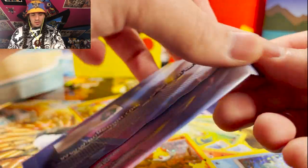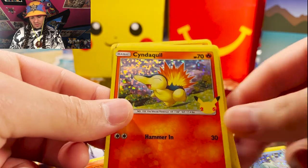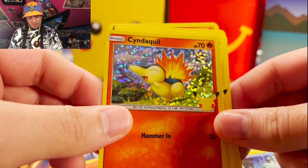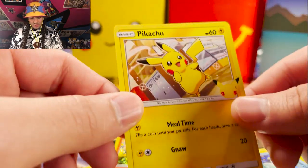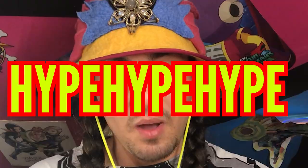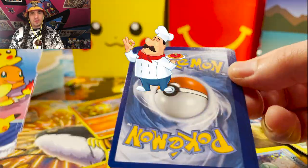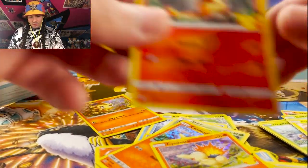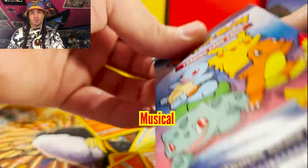We got another rip and it is a Cyndaquil! Hello Cyndaquil, you're looking excited — maybe you just won a lottery or some kind of game. This is the Pikachu pack — the hype hype hype card — and we rip it open. Look at that, it comes out perfectly, we love to see it. And we got another Cyndaquil — double down on the Cyndaquil.